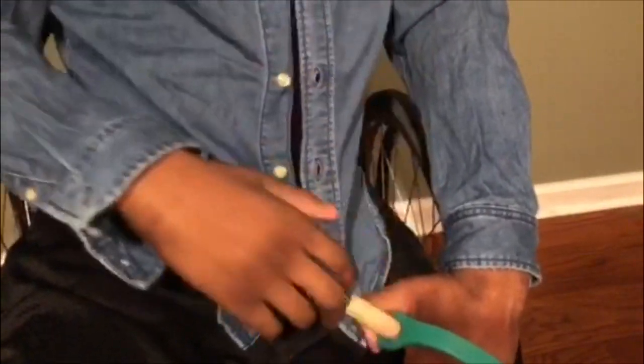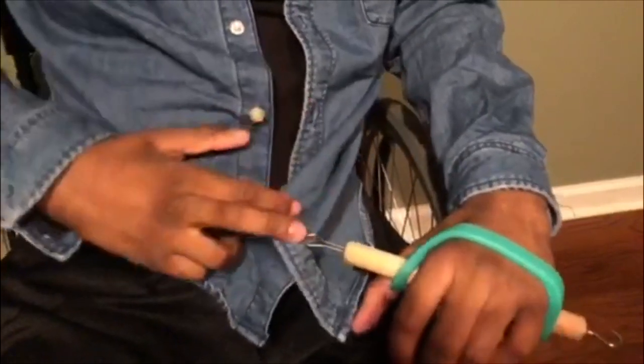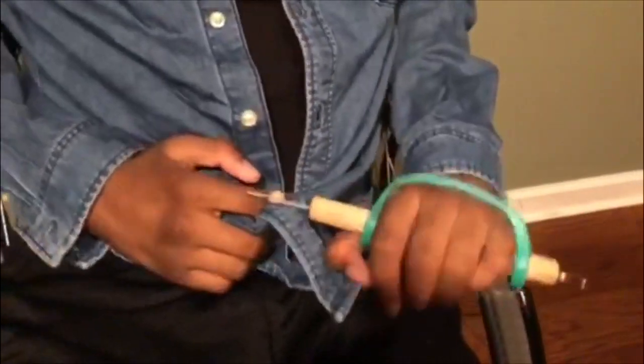You're going to want to keep it straight, then you're going to want to pull it all the way through. Perfect — that's one button down.